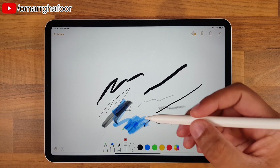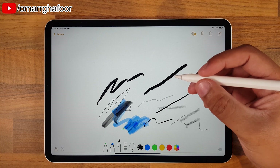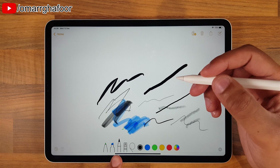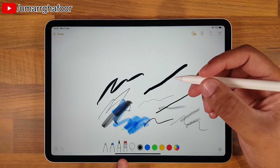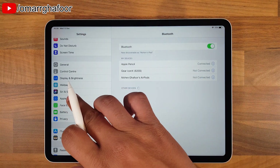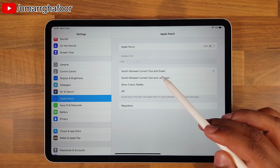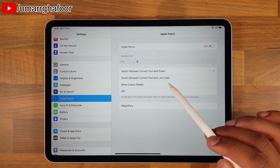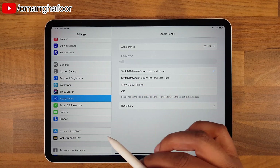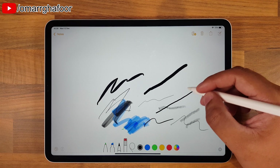This is the eraser. You have an option here of tapping the side like so, and you can switch back - as you can see from the bottom - from the pen to the eraser. I've set this in the settings. If you go into Settings, go down into Apple Pencil, you can set it to switch between the current tool and the eraser, the current tool and the last used, and you can show the color palette. You also have an off option.